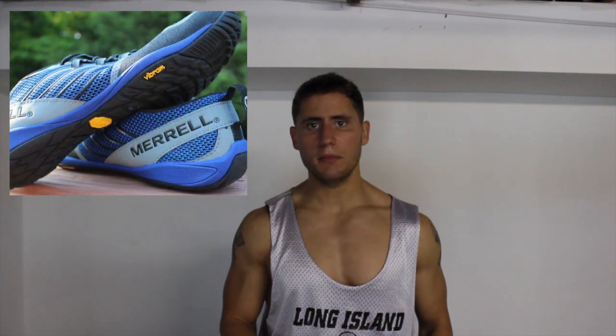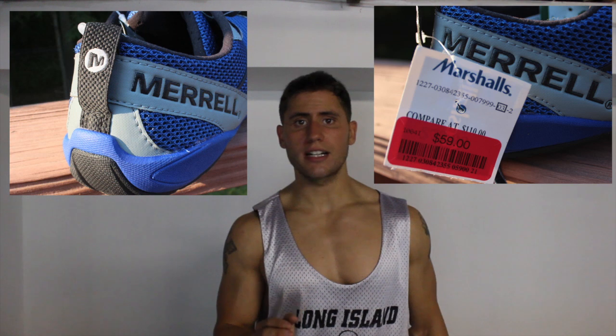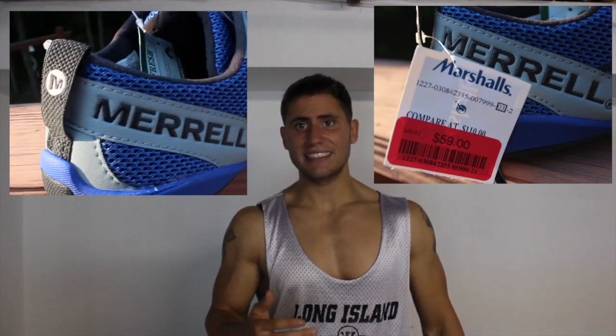I bought these shoes at Marshall's and got a great deal — $59 for a pair that's normally over $100. I thought it was a steal, and said to myself even if I don't like them I could return them, but it's worth a shot at this price.